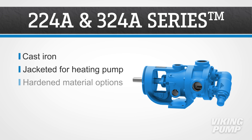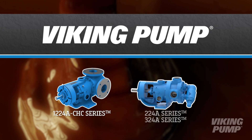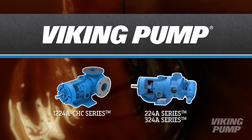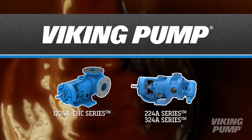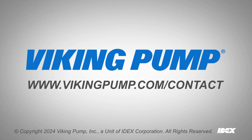Two 24A and three 24A series pumps are cast iron and jacketed. They have hard material options and capacities up to 500 gallons per minute. Viking Pump's Molasses Ready products are ideal solutions for the processing of molasses. To learn more about Viking Pump and molasses, please contact your local Viking Pump distributor.